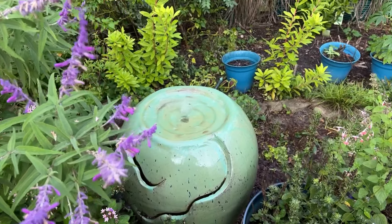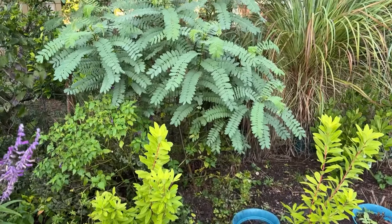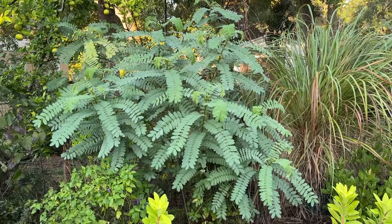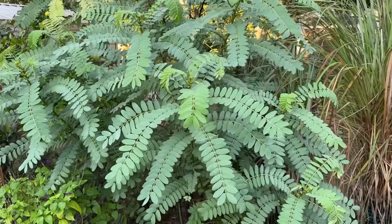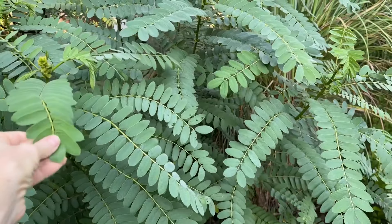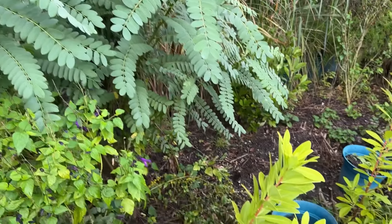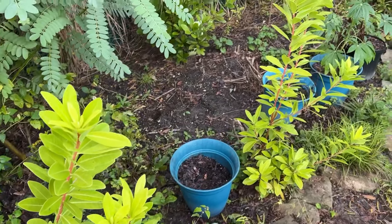I cleaned out the fountain yesterday — it's looking way better. And then I had to start cutting things back in this back section. I think this is a cassia. Look, it's almost tree-sized. I think this is the one that can't tolerate frost, so it will probably freeze down to the ground. Don't you love just the color — that kind of gray-green? It smells like popcorn when you rub it. I haven't seen any caterpillars on it lately. These little things right here are supposed to grow shrub-sized, but they've been kind of overgrown by the salvia.